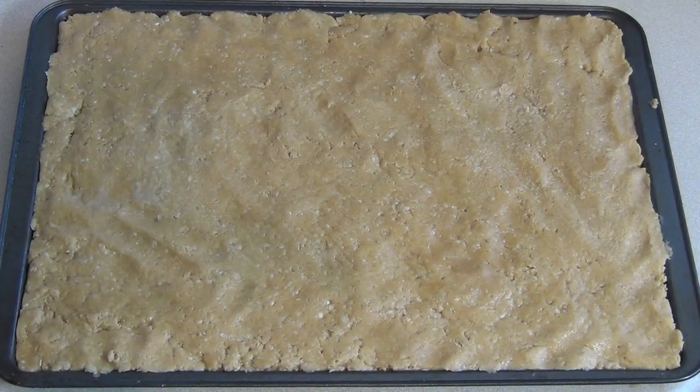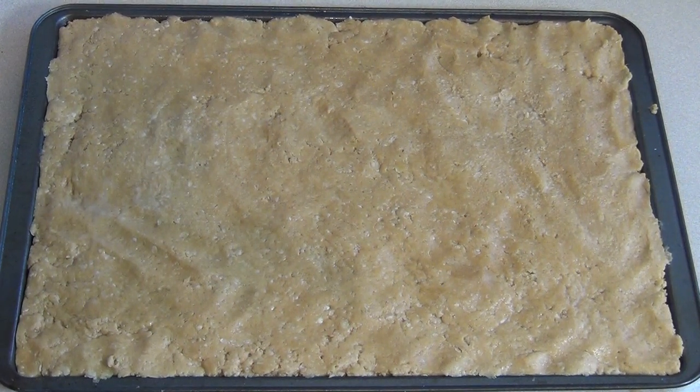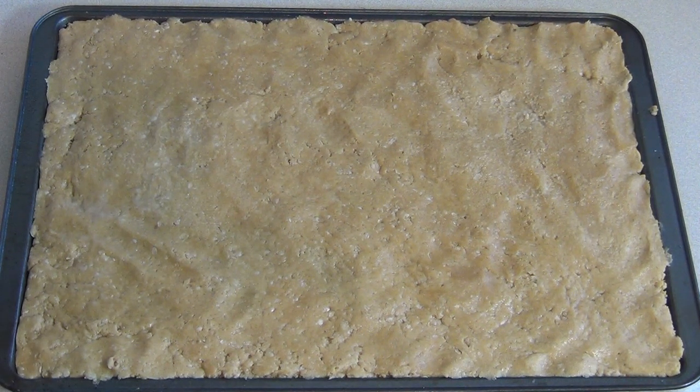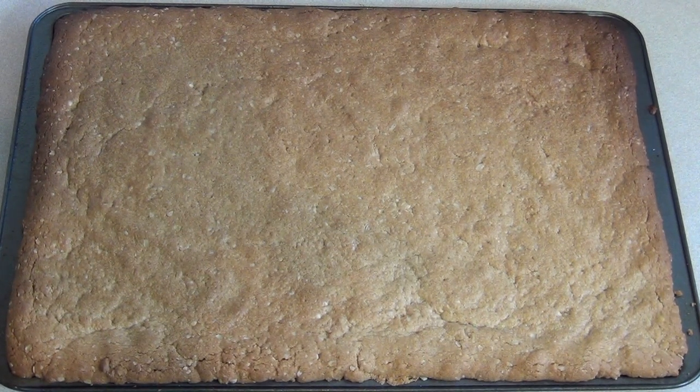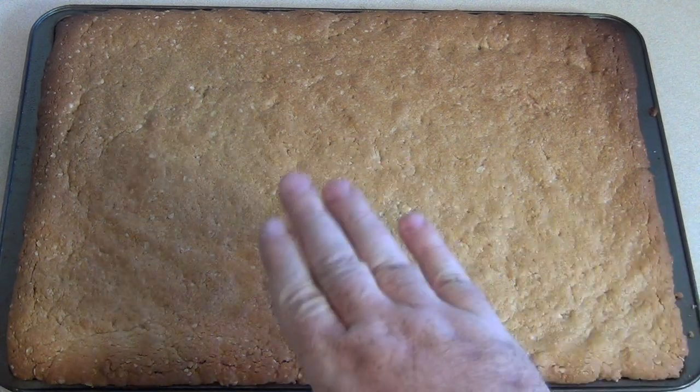Pop this in the oven at about 350 degrees Fahrenheit, which is about 180 degrees Celsius, for 13 to 15 minutes. Then leave it for about 10 minutes to cool down a bit, and put it in the fridge for maybe an hour. For the next part we don't want it to be hot or warm.